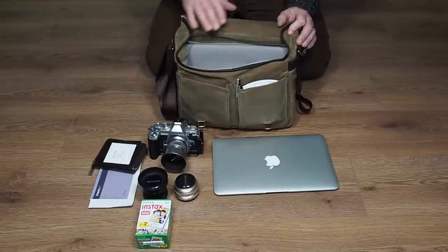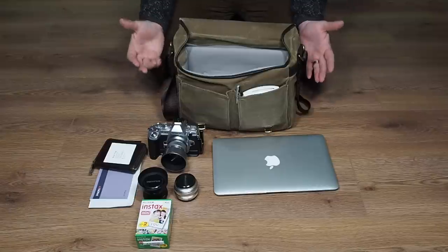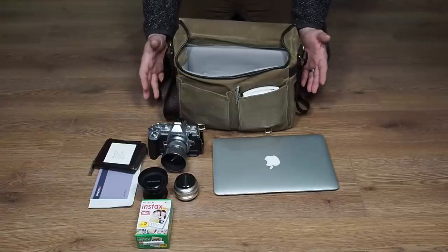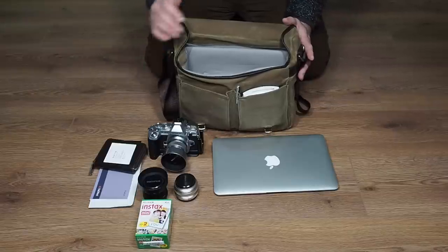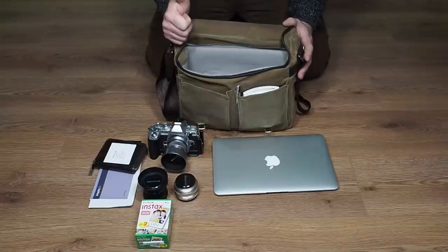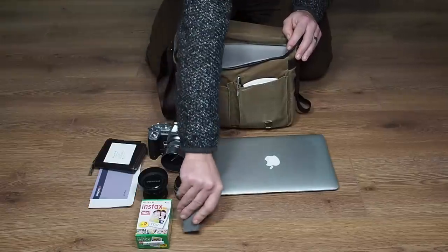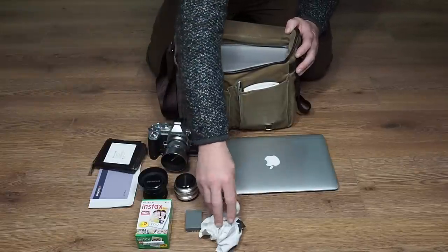In another pouch I've got a pack of Instax film. The reason I carry Instax is: if you're out on the street and you really want to take someone's picture, if you just ask them they'll probably say no. But if you go up and say 'if you let me take your picture, I'll give you a print right now,' nine times out of ten they'll let you. You hand them the little Instax print — you're golden. I've also got a battery and a cleaning cloth in here.